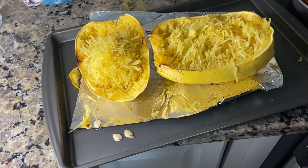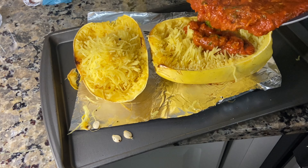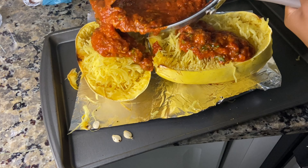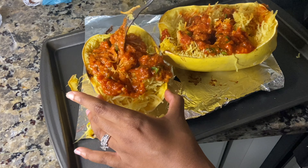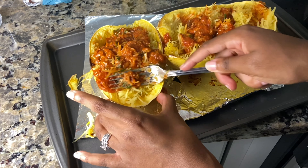All right, we're not done yet! Now we're going to add our tomato sauce. I'm pouring it on and then using a fork to get it mixed in so that the sauce is able to get to the bottom and mixed around with the spaghetti squash noodles.